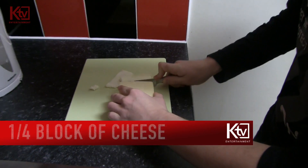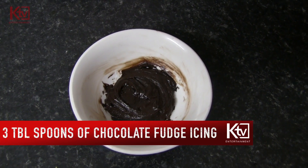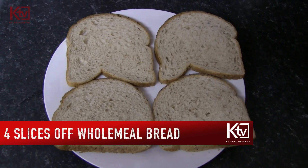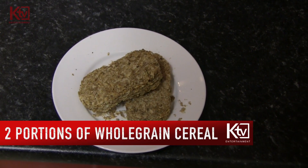One quarter block of cheese cut into strips, 400 grams of bacon beans, 3 tablespoons of chocolate fridge icing, 4 slices of wholemeal bread, 1 egg and 2 portions of wholemeal cereal.